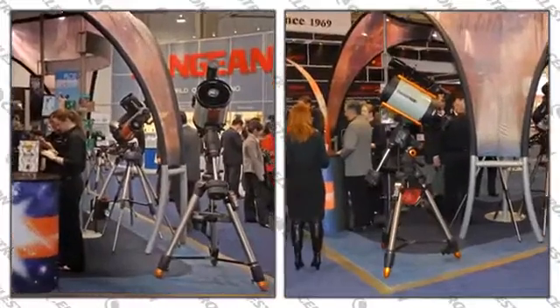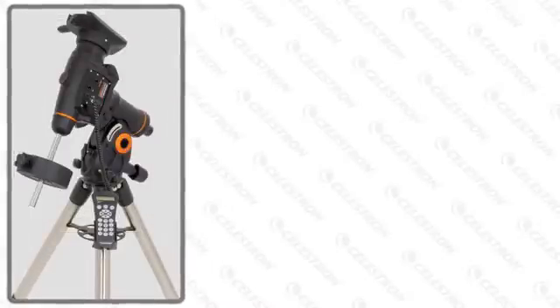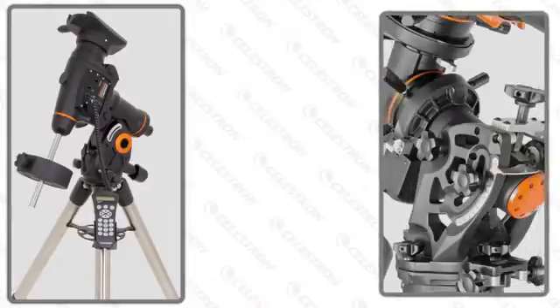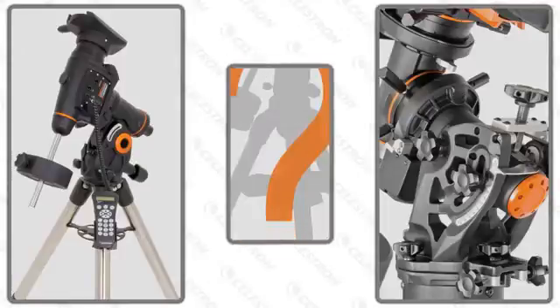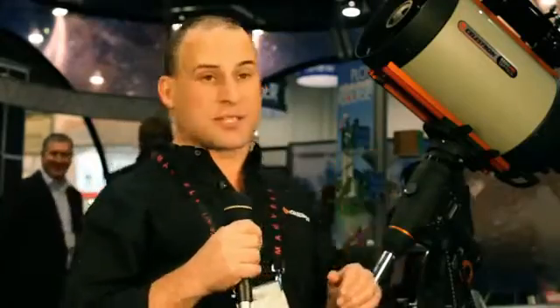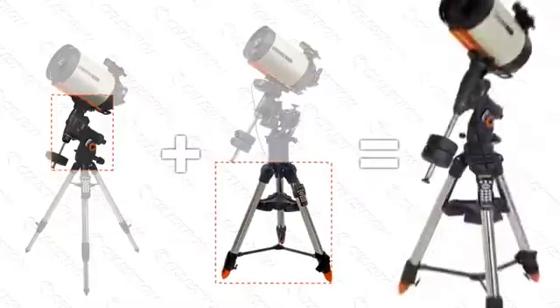The reason we came out with a deluxe version of our CGEM mount was a gap between our mount series. We had the standard CGEM, very capable of holding up to an 11-inch scope, but then we had a much bigger flagship mount, the CGE Pro, to hold our biggest scopes including our 14-inch. We didn't have a mount between those required to support the bigger optical tubes at a more affordable price. We combined some of the best features of the CGEM mount and the CGE Pro to get the CGEM DX mount.